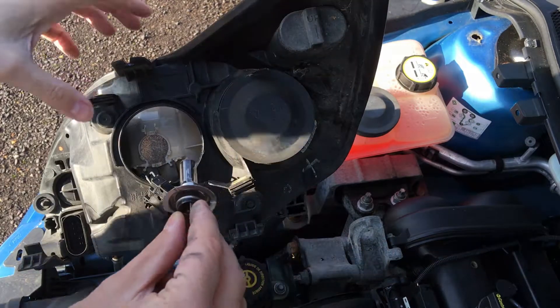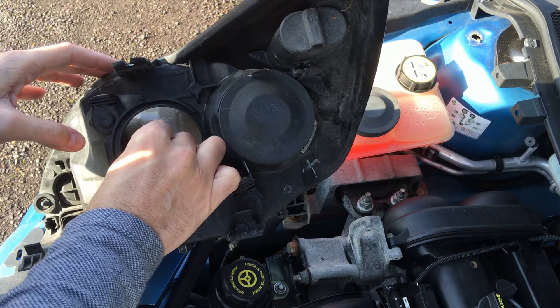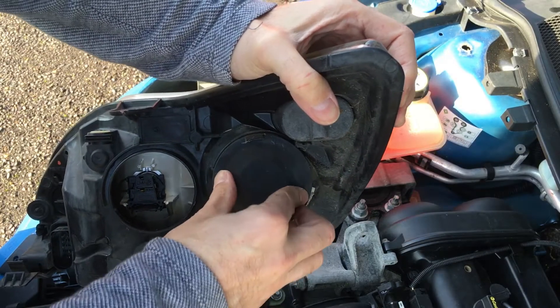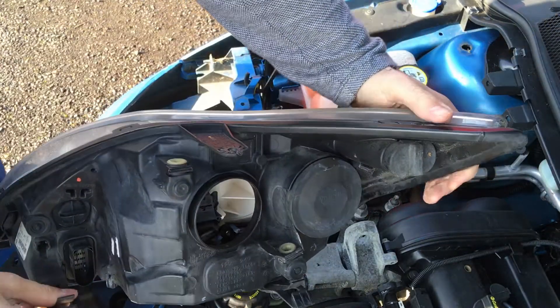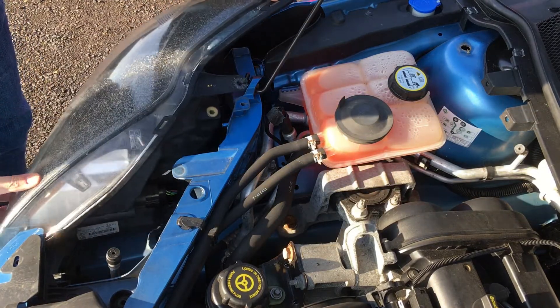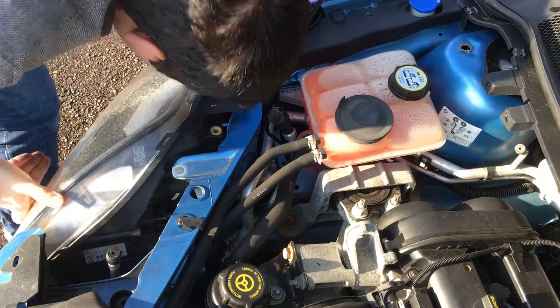Never touch the glass — always keep your fingers away from the glass — and then just install it with the orientation like that where it slots in place. Then install it where you have the clip at the bottom. These bulbs are H7, and this is basically the main bulb. Don't forget to put the cover back in. It's actually very easy to slide back — it's one of the easiest jobs I've had to do compared to many other cars.